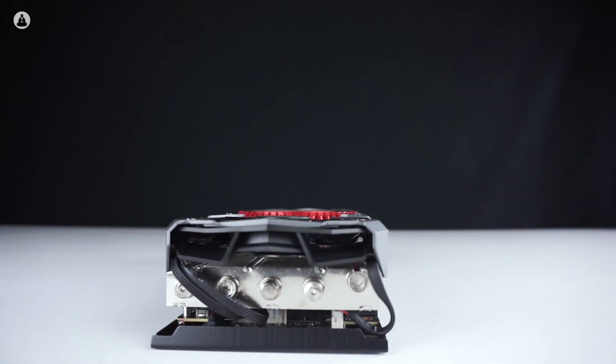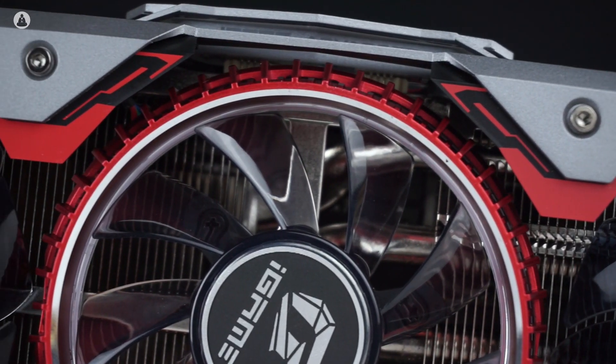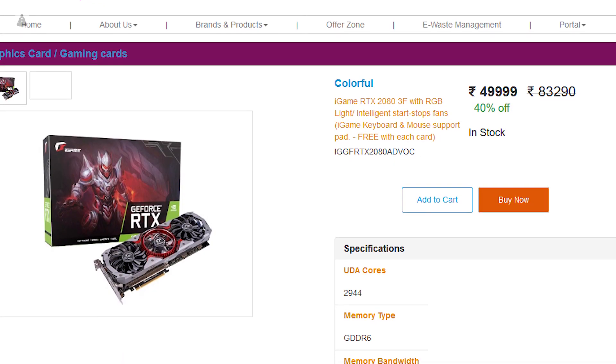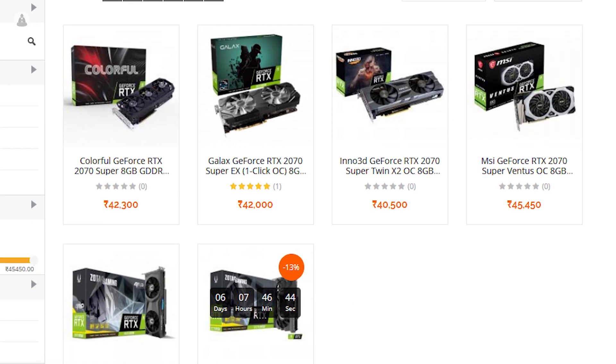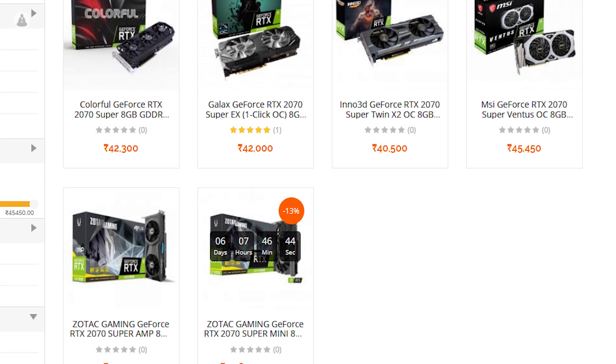When the RTX 2080 launched last year, it seemed underwhelming because it was just too expensive for what it offered. Thankfully, that has changed with the RTX Super lineup, because now you can get the RTX 2080 for just under 50,000 rupees, and that makes all the difference. The 2070 Super right now is about 44,000–45,000 rupees, and by spending just about 5,000 rupees extra, you can get an easy 10% bump in performance.